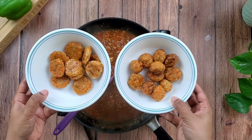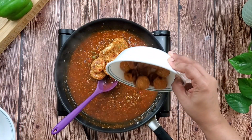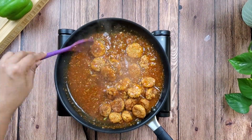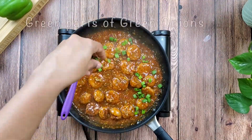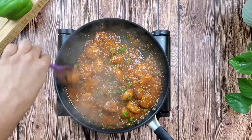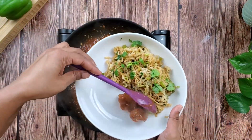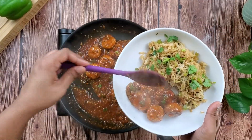See how wonderfully golden brown and crispy our baked manchurian balls are! Add the balls to the gravy only minutes before serving so that they stay crispy. Finish with some onion greens.